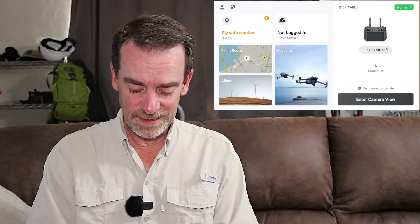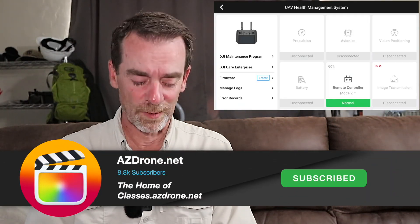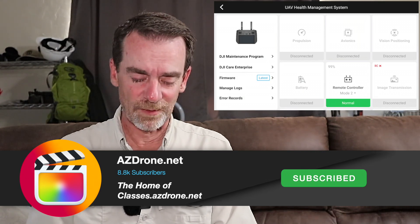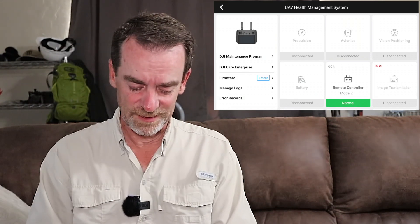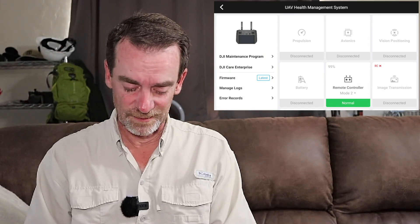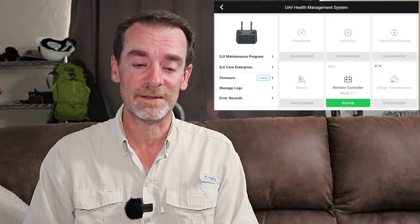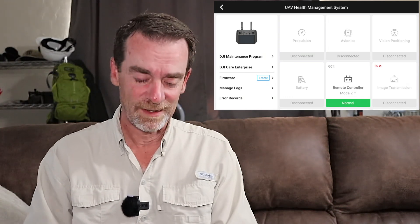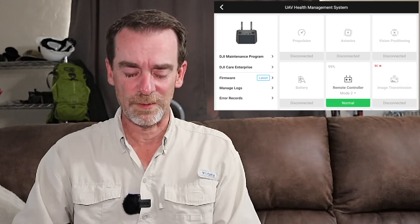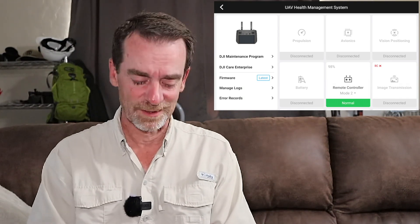In the upper right corner there's a little button that says Normal. When you are connected to the drone, you will see all of these boxes filled in — connected for propulsion, avionics, vision positioning, batteries, etc. Since we're not connected to the drone right now, we're not seeing any of that. We'll show you that later when we hook it up and start walking through the drone.